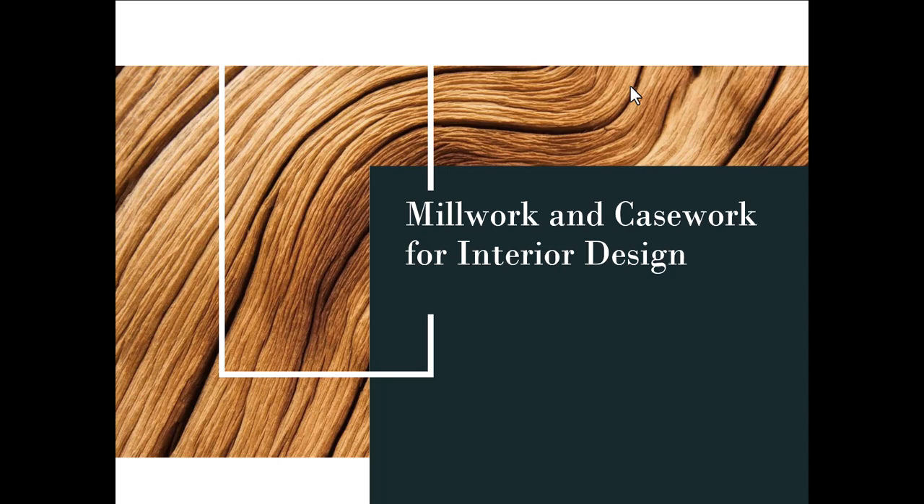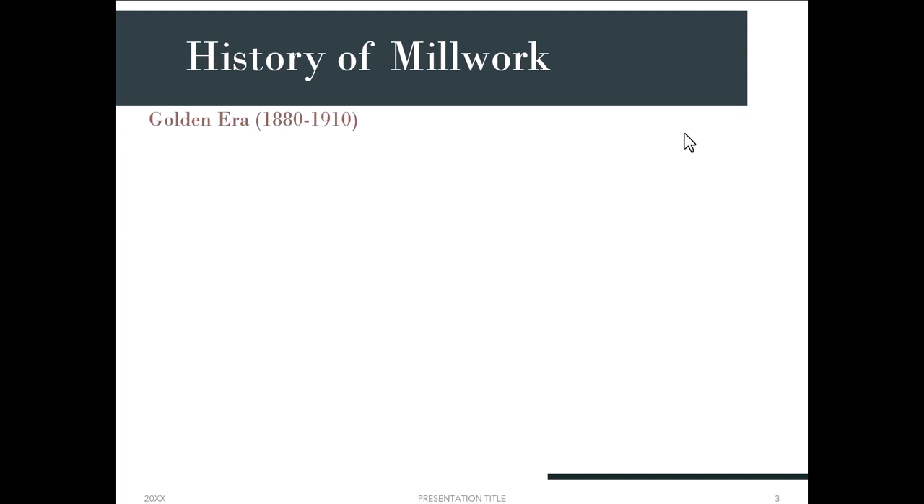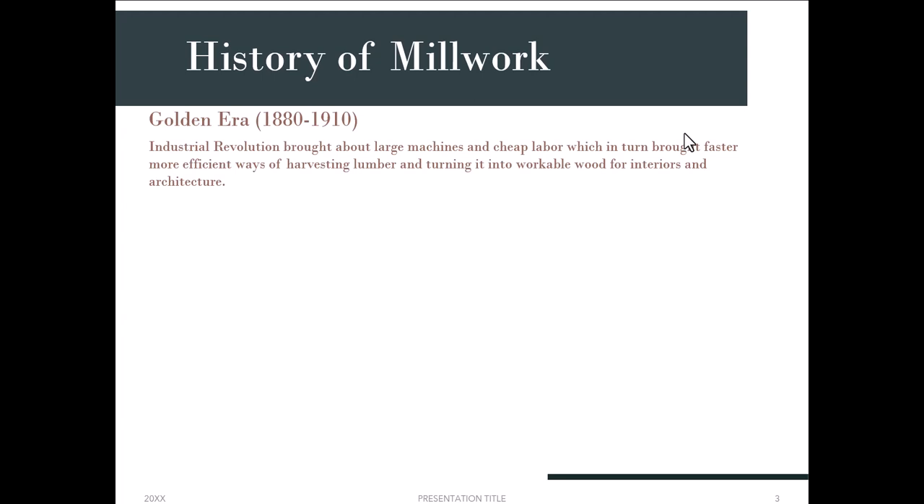Today we are talking about millwork and casework for interior design. Millwork is a broad term referring to any woodwork made from a mill — all millwork items come from raw lumber, turned into many different types of wood pieces for both architectural and interior uses. The golden era for millwork was between 1880 and 1910 here in America. The industrial revolution brought large machines and cheap labor, enabling faster and more efficient ways to harvest and process lumber.